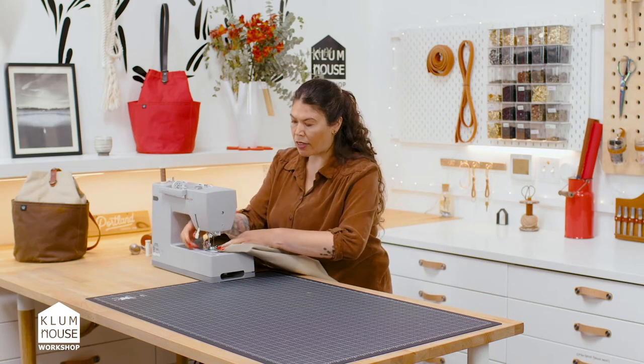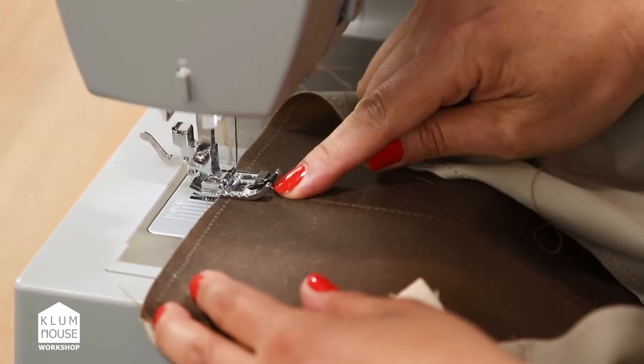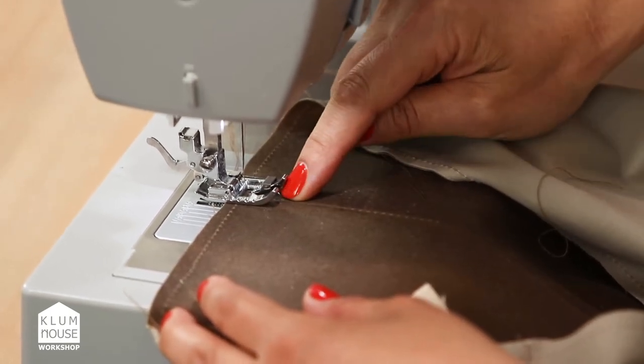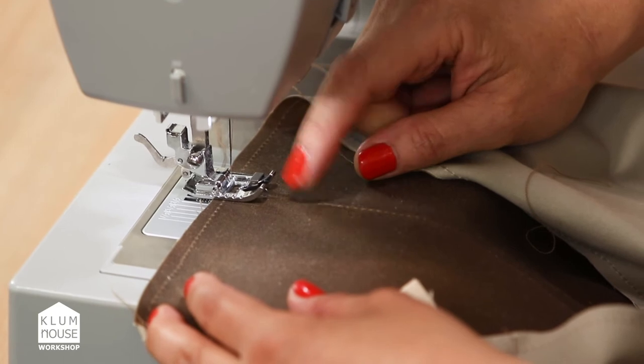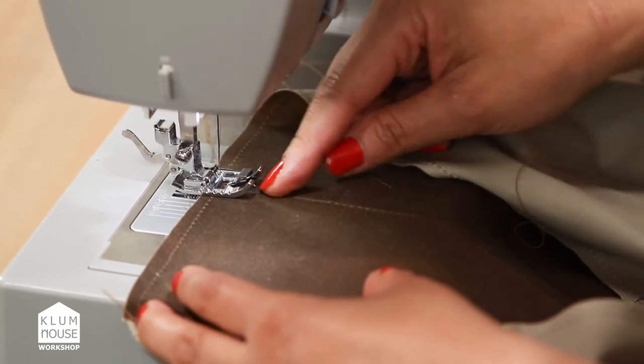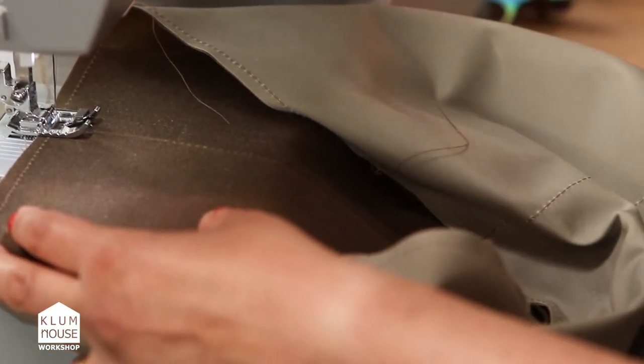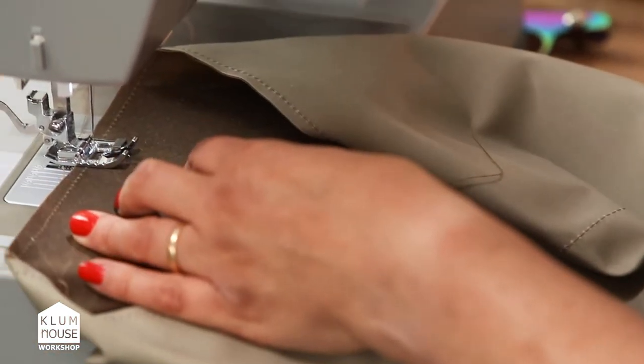We're going to start at the bottom of the bag here. The edge stitch foot is in this center seam, and that's going to guide me for this eighth-inch top stitch. We're going to sew all the way along up to the top of the hem, and then we're going to pivot and go down the other side.